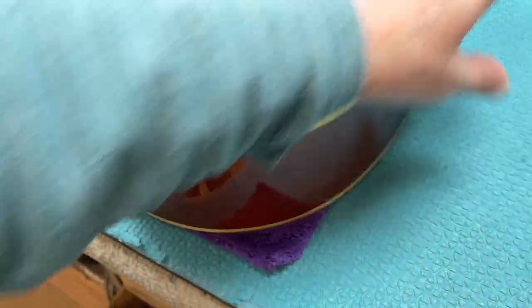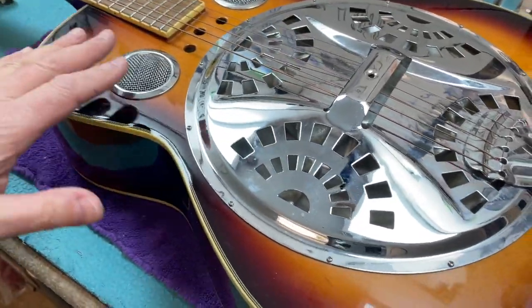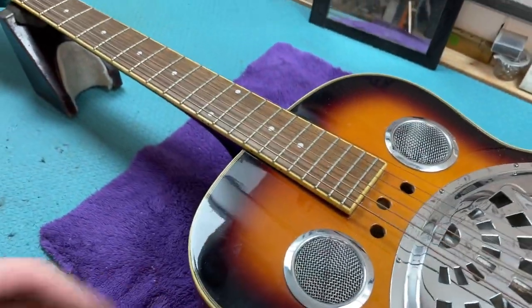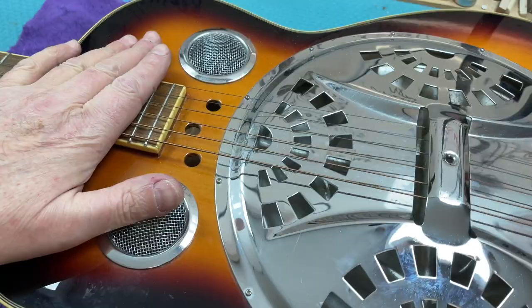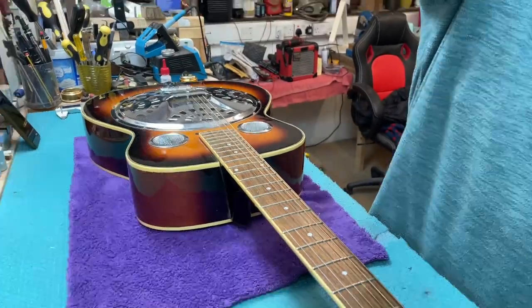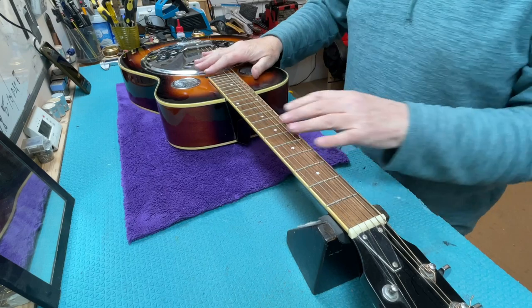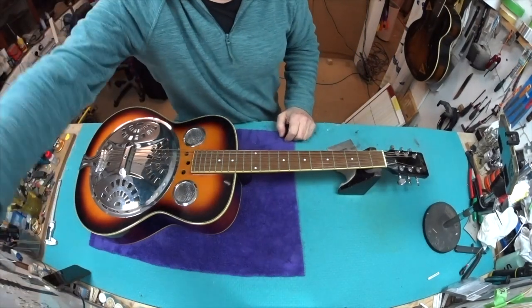Everything feels in good shape — it's just unplayable. Some people would have the action really high for playing only slide, like put it on your knee or on a strap, but I think we're going to set it up for the sort of Mark Knopfler 'Romeo and Juliet' style, so it's got to be playable as a guitar for Dave rather than purely a slide thing. First thing I want to do is measure the action and make a note of where it's at so I can see where I can go from and to.